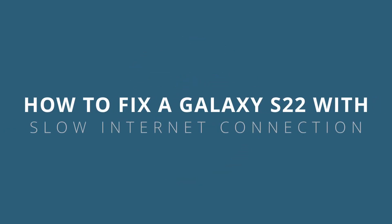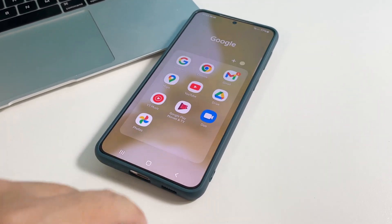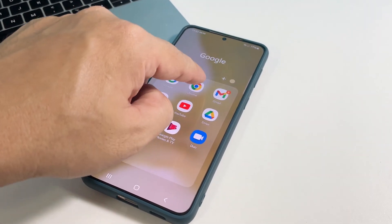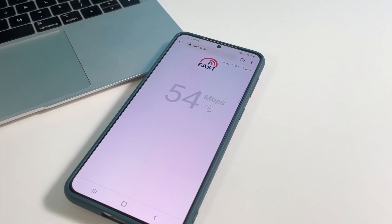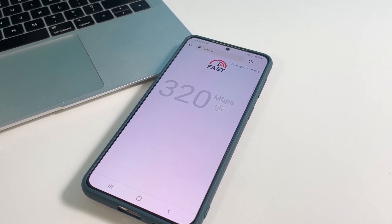In this video, we will show you how to fix a Samsung Galaxy S22 with very slow internet connection. Connection issues aren't really that serious. In fact, it might not even be an issue with your phone but with your network device. Problems like this can be fixed by doing a couple of basic procedures.